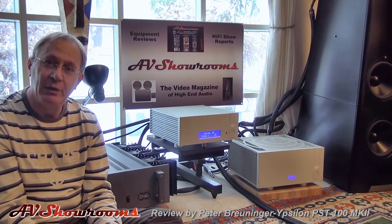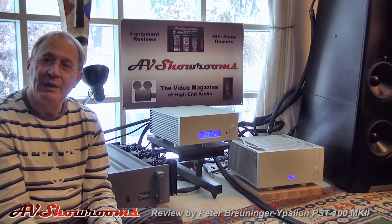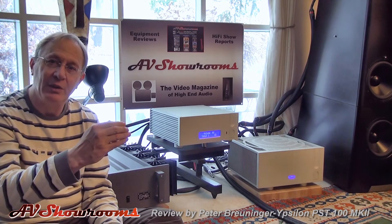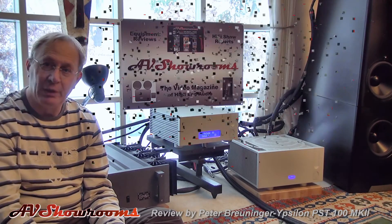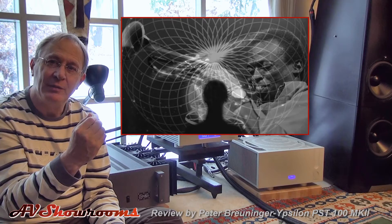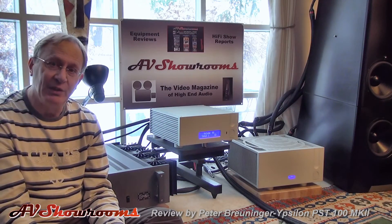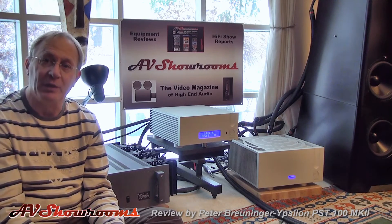The Ypsilon PST100 does have a little bit of a signature, and that signature is magic. The sound comes in a holographic fashion in the room, but each pocket that the instrument sits in has its own little life to it. That's something I don't get from other line stage preamplifiers, and it indeed sets it above the competition.